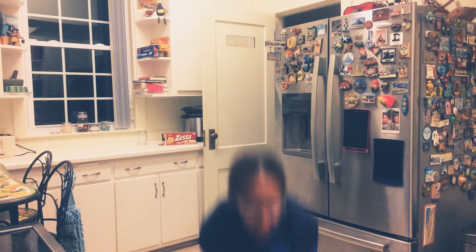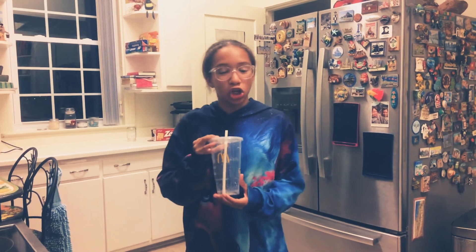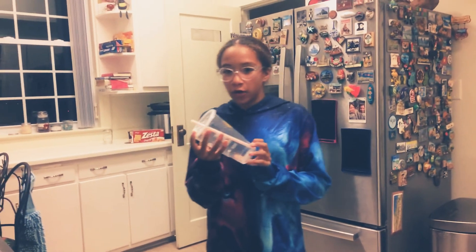Hey guys, welcome back to the Sprattail, showing you what it's like to be a cheapskate. My name is Karen and I'm going to show you how to save lots of money on your cups and how to get free soda.